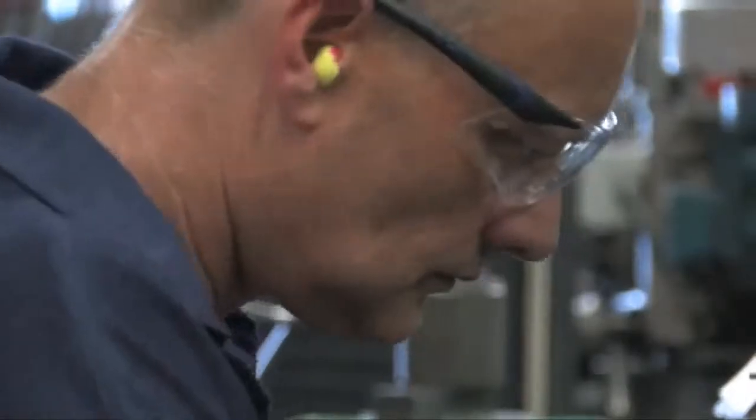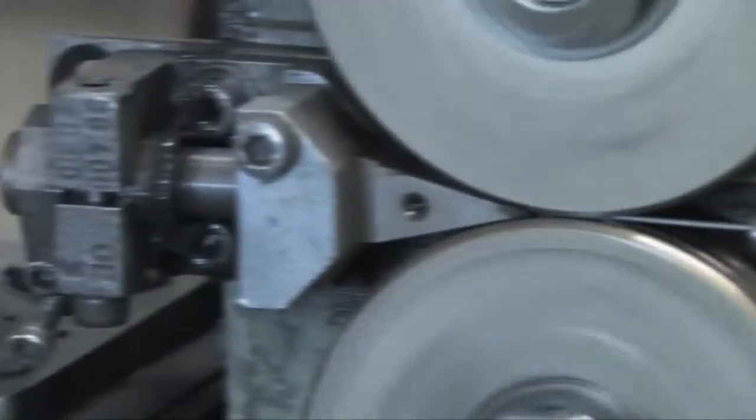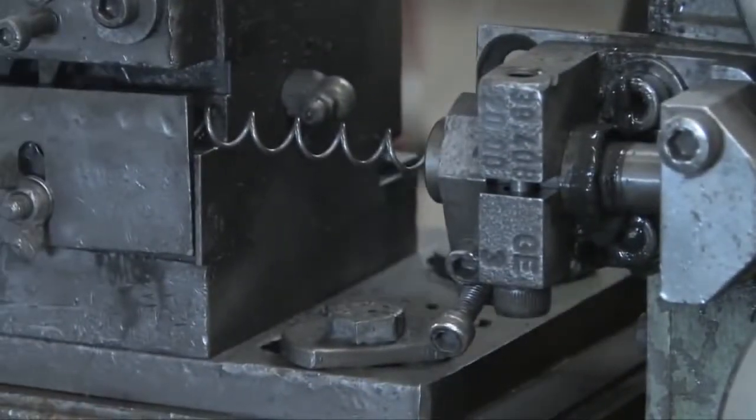The springs are then joined together in rows by a helical wire which, when formed, looks a little bit like a curly pigtail that runs across the width of the spring unit.